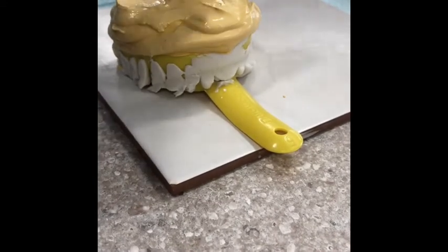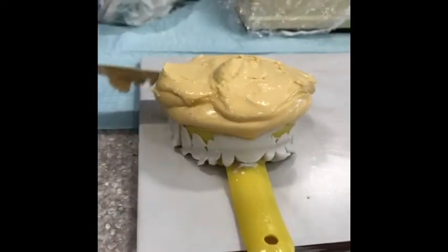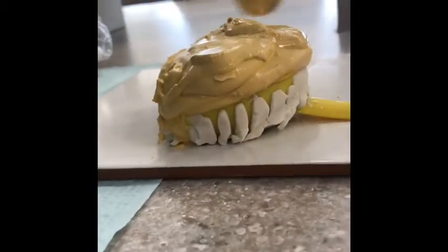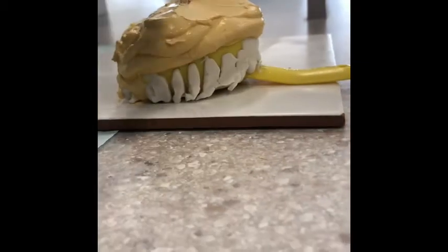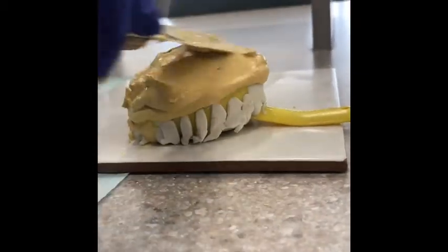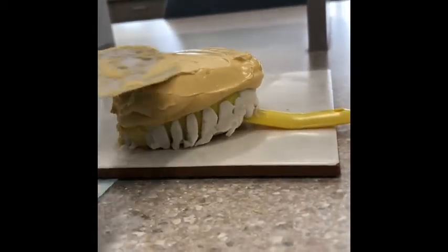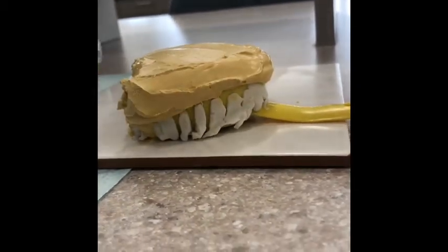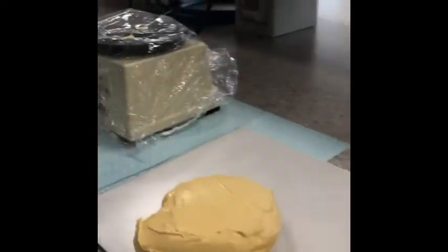Take the last of it and make sure in the posterior you have the very back teeth covered — you're not missing those. Then take your spatula and smooth that out. Make sure it's nice and flat, not uneven or too lumpy. We'll let that set for about 45 minutes.